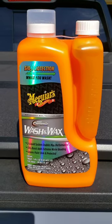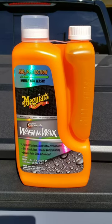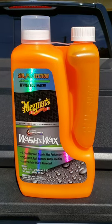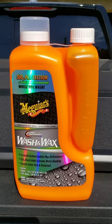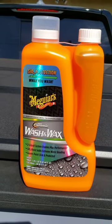For the car wash I've been using this Meguiar's Ceramic Wash and Wax. I really like it. It does have a little bit of the SiO2 protection technology — silicon dioxide — which is common in ceramic coat applications.